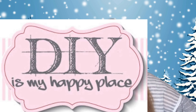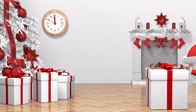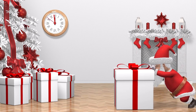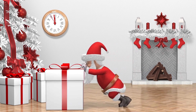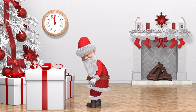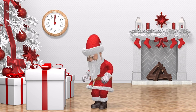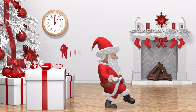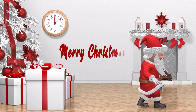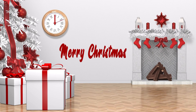Welcome to DIY is my happy place. I'm Amy and today I'm going to give you a brilliant idea for Christmas gifts. I know Christmas can be tricky, but I have some great ideas that are not going to wear you out. It won't take a lot of time, and it'll help you spread some Christmas cheer to someone in your life.